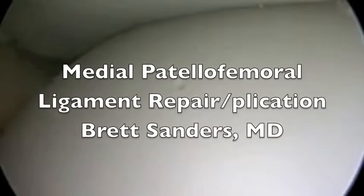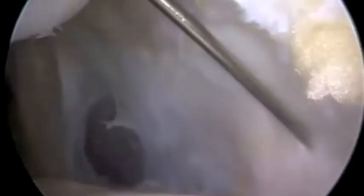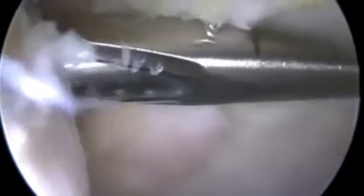This is a good example of how soft tissue balancing can affect the patella intraoperatively. This patient had a patella dislocation with rupture of the ligament, and here's the patella subluxed off the side of the femur there, statically. We're freshening up the origin of the medial patellofemoral ligament in anticipation of repair.